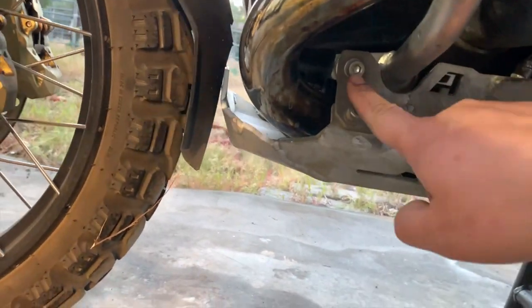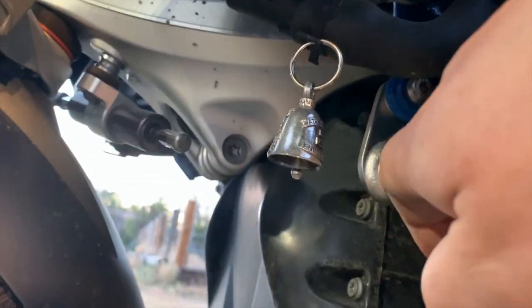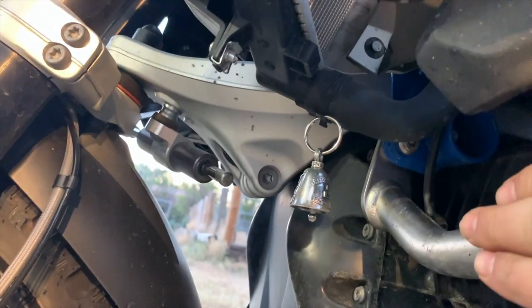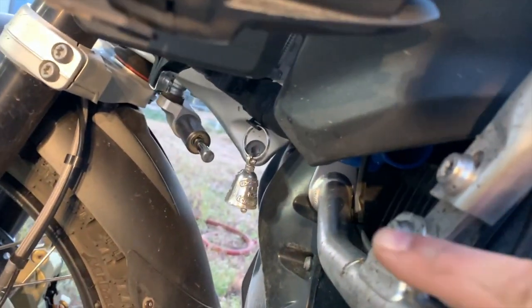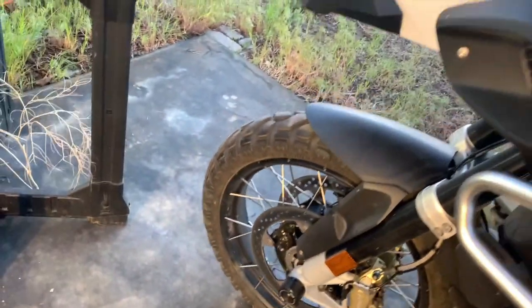Then I've got to loosen up this bolt to loosen up this bar, then I've got to loosen up this bolt in here to loosen up this part, and then I'll loosen up this one, and hopefully that gives me enough play to slide those in.